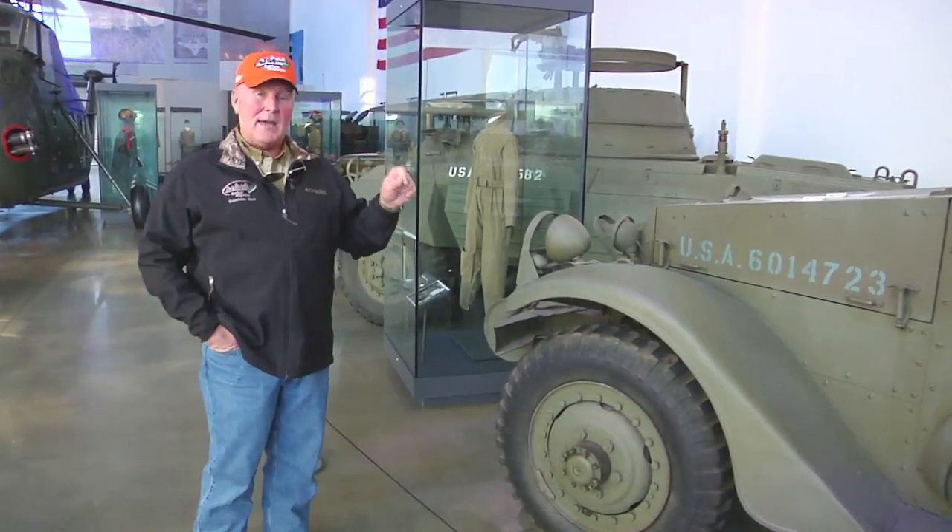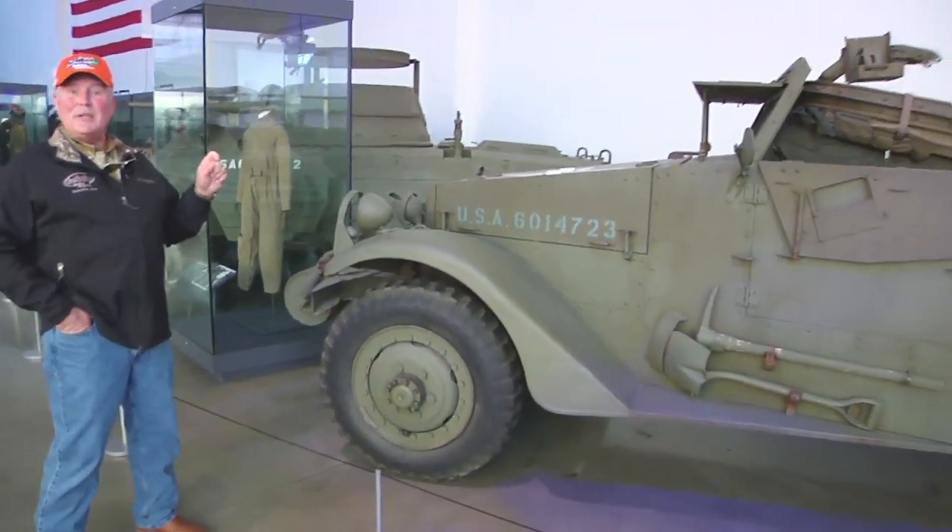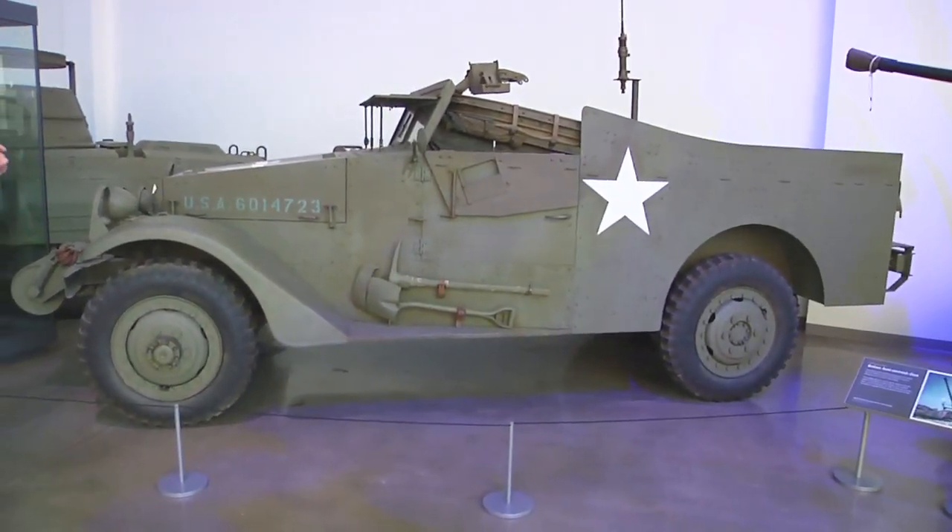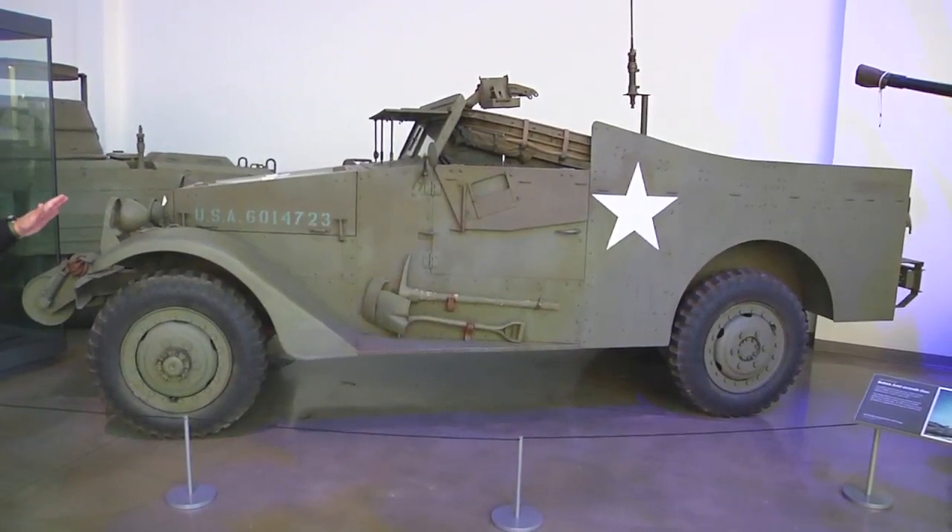Well, folks, on our military collector segment today, I'm here at Discovery Park of America in Union City, Tennessee, and I tell you what, this World War II museum is just absolutely awesome. If you haven't had a chance to go to Tennessee lately and come and see some of these wonderful artifacts that they have at the park, the military section is just wonderful.